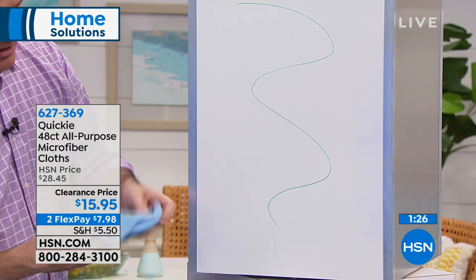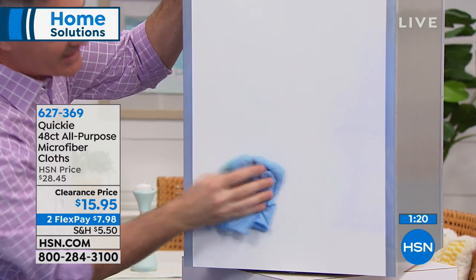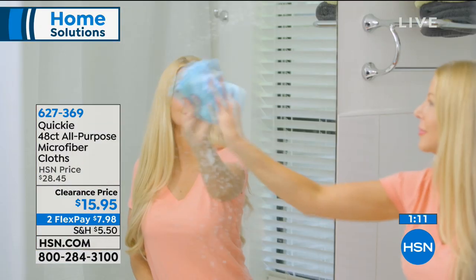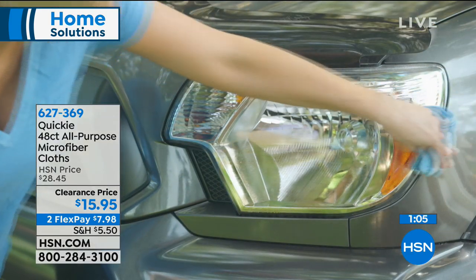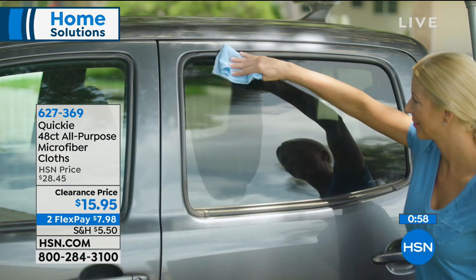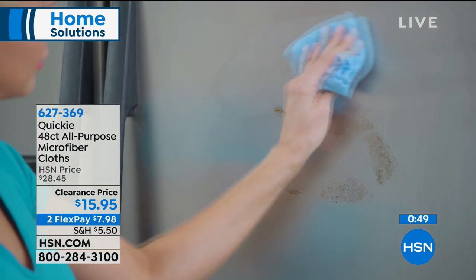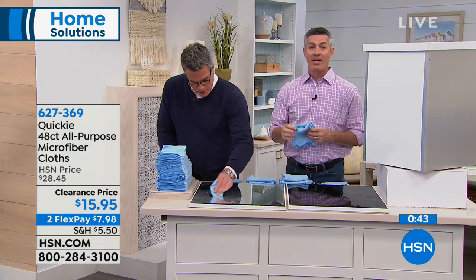These microfibers just grab everything and make it so easy. Using them wet or dry — typically with electronics, computer screens, tablets, or glasses, use them just dry and they're great. For different areas around the car you can use them damp or very wet — washing the car, cleaning headlights, stainless steel. They are amazing. You have so many of these — put them all over the house, make sure they're in every car for doing glass and windows. Whatever you're doing with those paper towels, you will now be saving yourself so much money by using these over and over again.